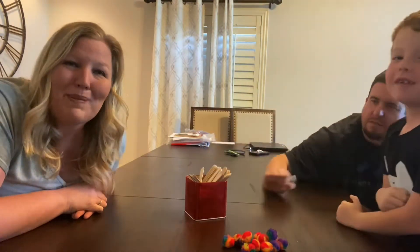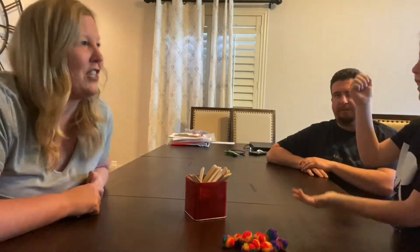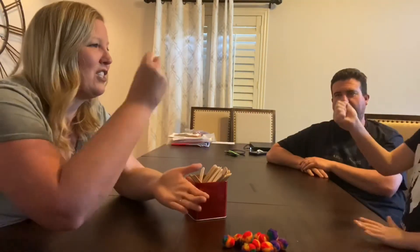So here we go, let's play. In our family, we always rock, paper, scissors to see who goes first. Rock, paper, scissors, shoot.